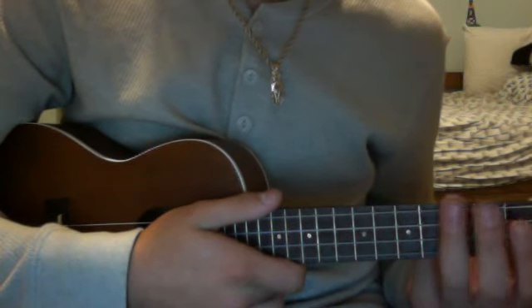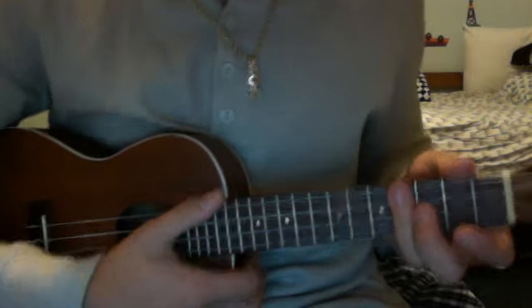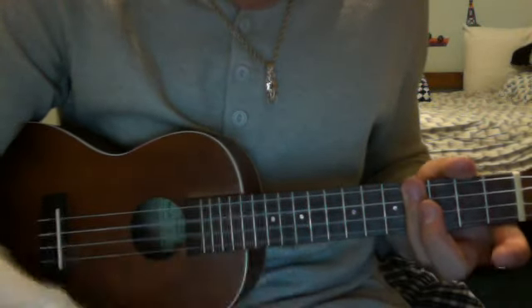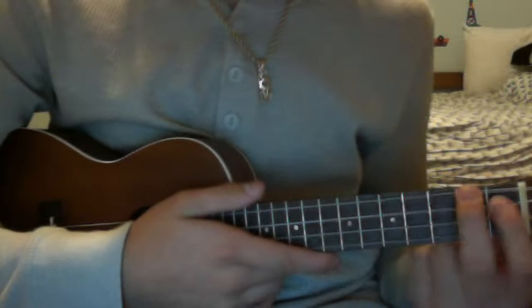The next chord is definitely the easiest one to play out of them all. You bar the fourth fret — just the fourth fret only. And then the A.